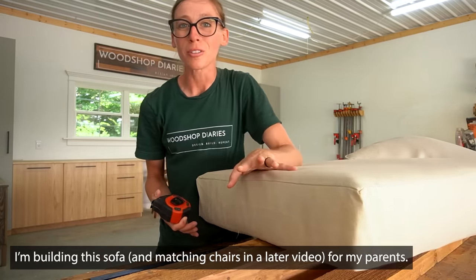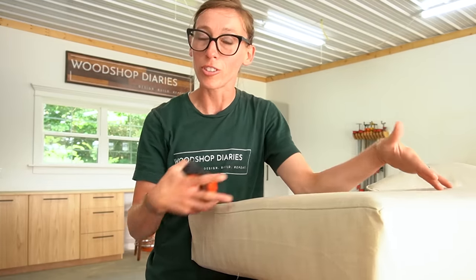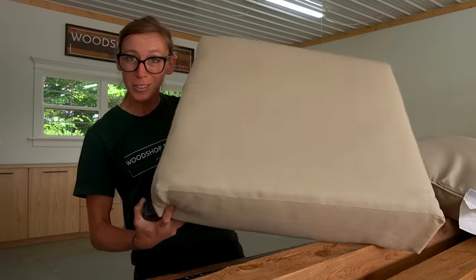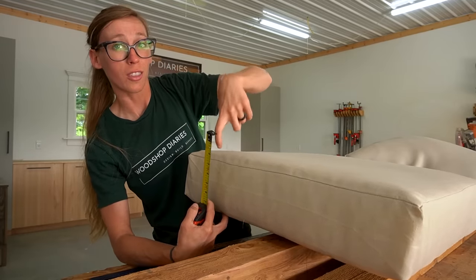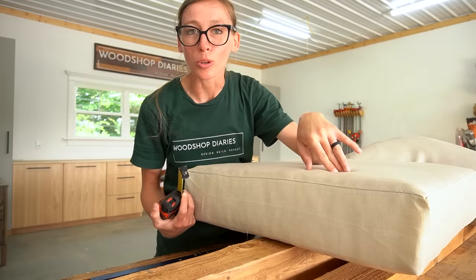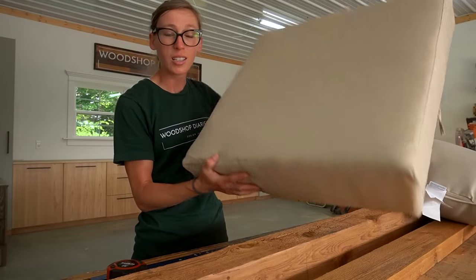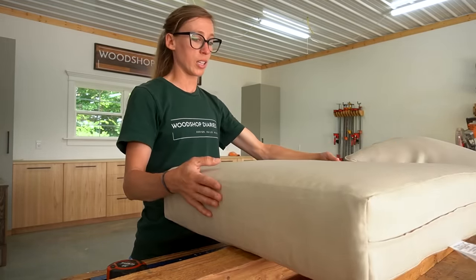Before I got started building, I asked my mom to find the cushions she wanted to use with her couch so I could build the couch to fit the cushions. For the seat, this cushion is about five to six inches thick and 23.5 by 23.5 inches — I'm assuming these are 24-inch pillows, just slightly under. I'll need to build the couch to fit three of these side by side.